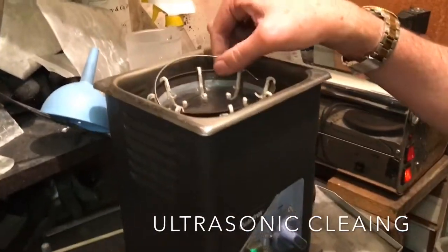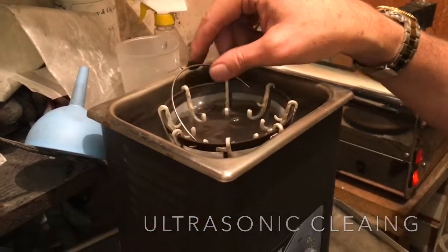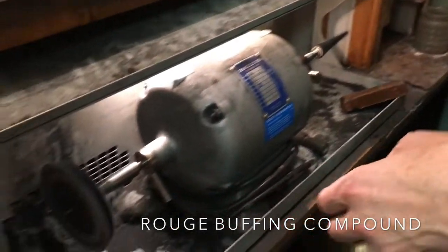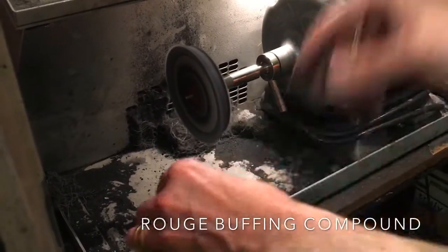After we've polished each of the surfaces with the Triple E, we clean off all of the Triple E compound before the next step. Jewelers Rouge is the last buffing compound, and we have a dedicated inside ring buff and a rouge buff as well.